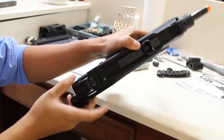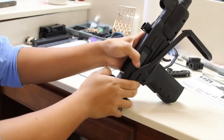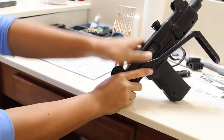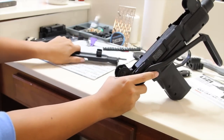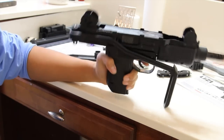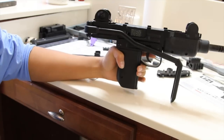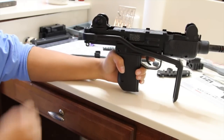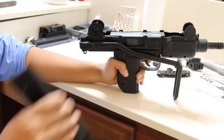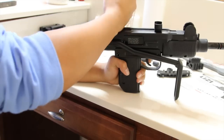Field stripping the weapon is really easy. Push down on this tab and lift up on the plate — at first this will be tough because the spring is stiff, but over time it'll loosen up. Once you get the cover off, you can see the massive bolt. This is one giant piece of metal, and the recoil spring is really tough as well. Putting the weapon back is pretty easy — just place it like so and then smack it down.